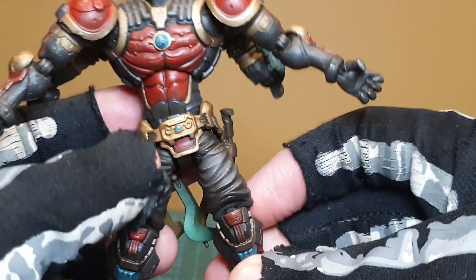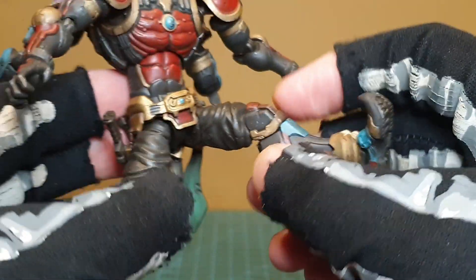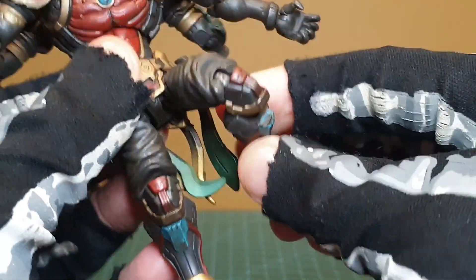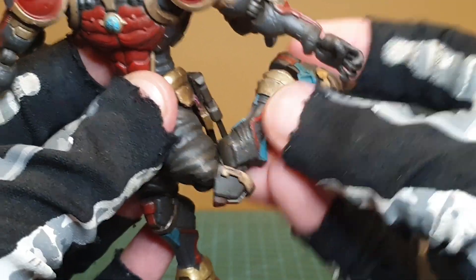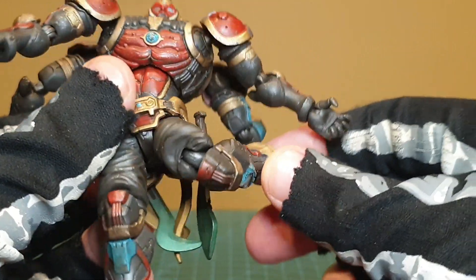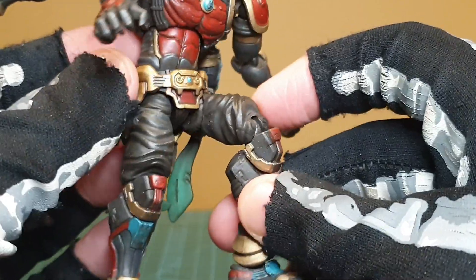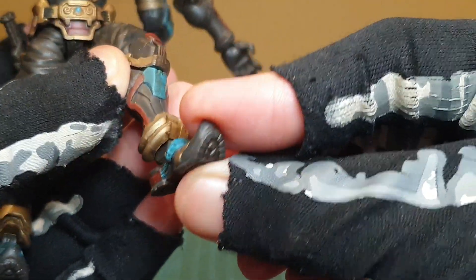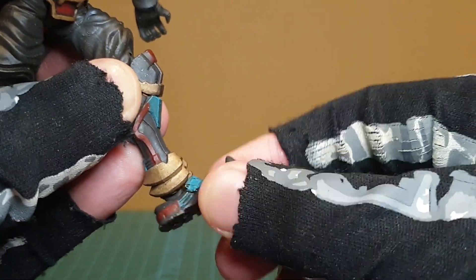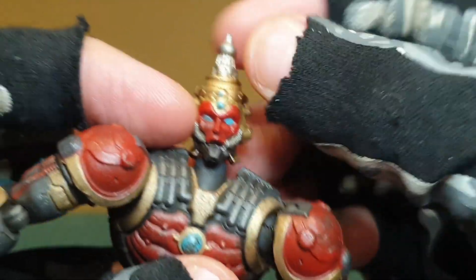There's a thigh twist and you can go up there. Double bend at the knee — if you can get it there. This thigh is from Yamato, I believe. No boot twists, but there's up, down, and pivot.